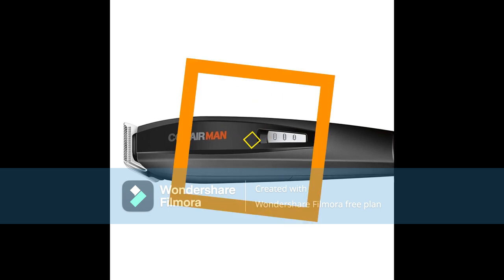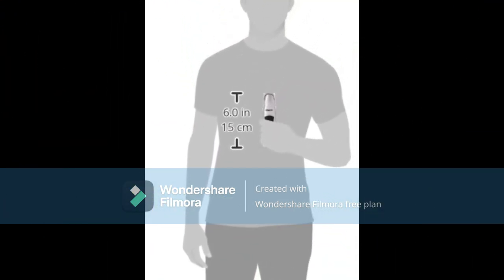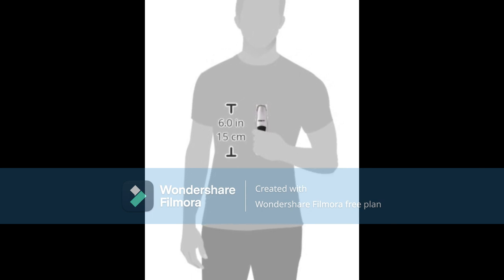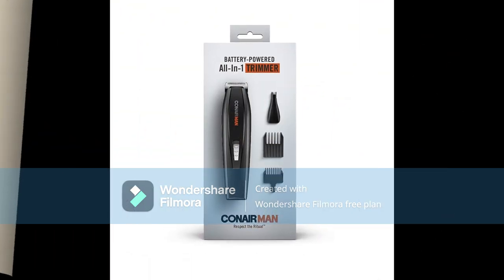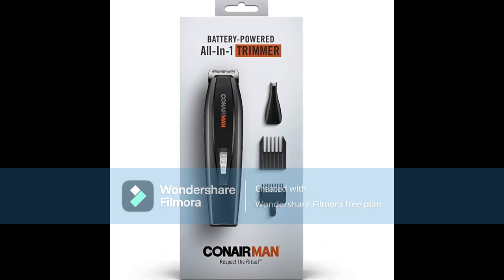Personal Care from Conair: our personal care line includes high-quality skin care tools, lighted mirrors, haircut kits, beard and mustache trimmers, ear/nose trimmers, ladies shavers, and oral care. Conair makes personal care tools for your daily routine.